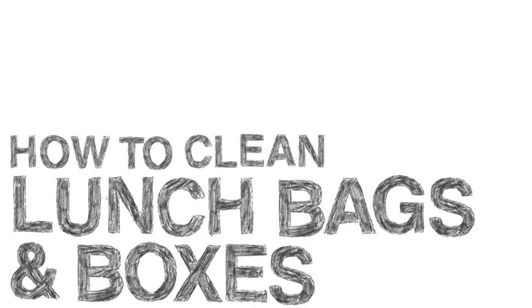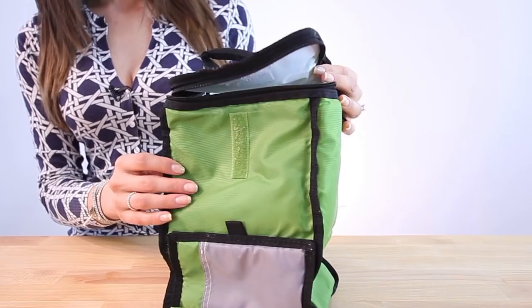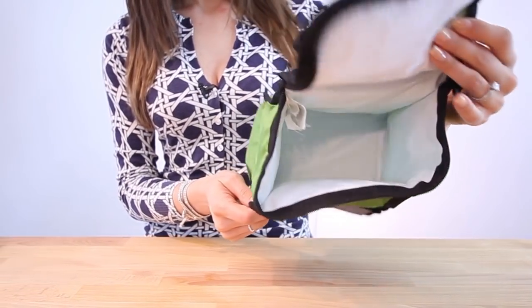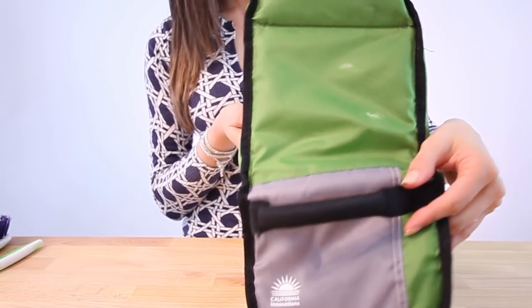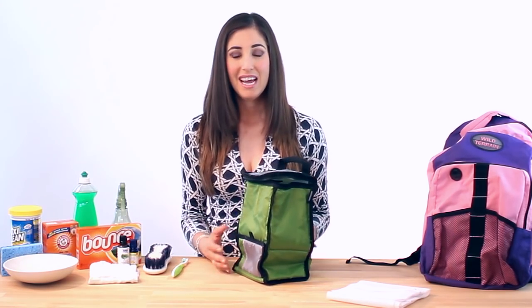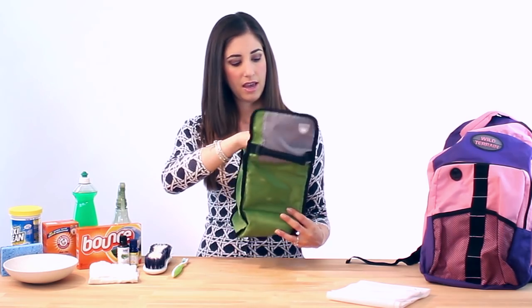Another request we received on our Facebook page is how to clean lunch bags and lunch boxes, and essentially the same thing holds true for these. Usually, lunch bags have a foamy panel or insert between the exterior and the interior, and this is just a gentle plastic lining, so it's fairly straightforward to clean. It's essentially the same idea as the backpack — you're going to check that care tag to figure out the right way to wash it.